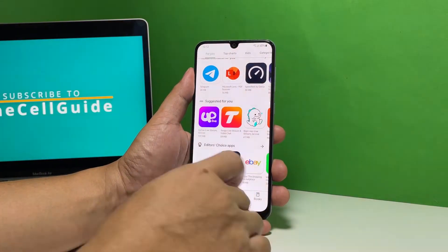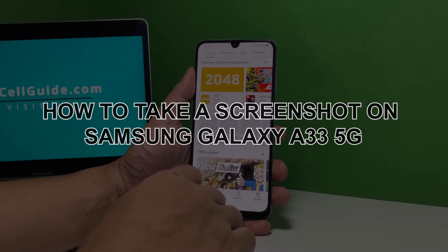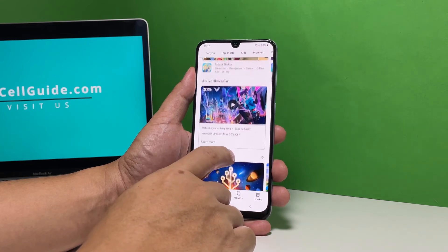In this video, we will show you the easiest way to take a screenshot on your Samsung Galaxy A33 5G without installing any third-party application or changing some settings on your device.